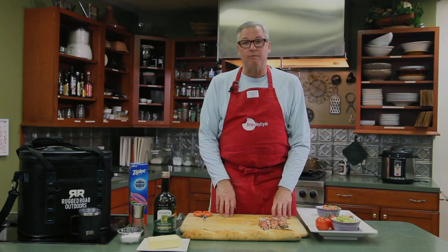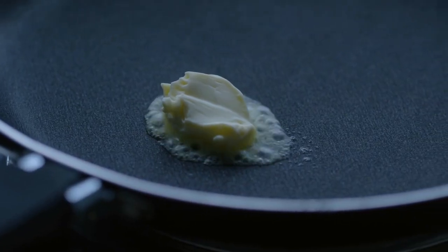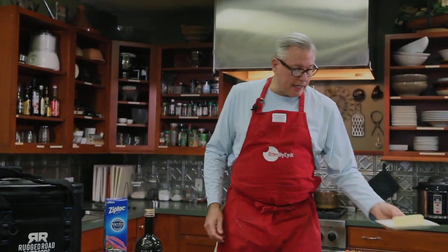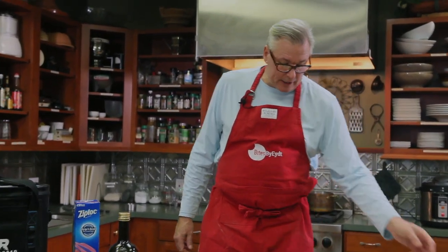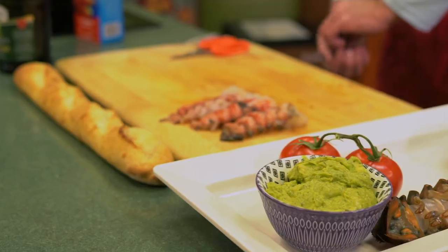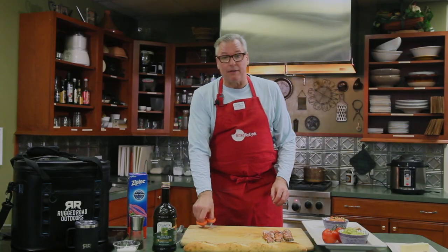We're gonna sauté these in butter. We'll use a slow sauté because we don't want the meat to turn hard and rubbery, so we do it on a low to medium heat. We won't add any spices at this point in time. We'll use one stick of sweet cream butter and let that melt, then I'll turn down the heat.